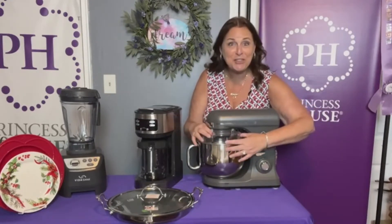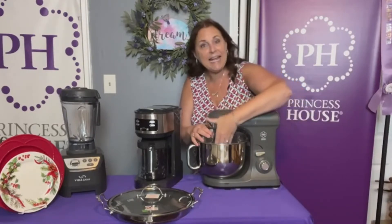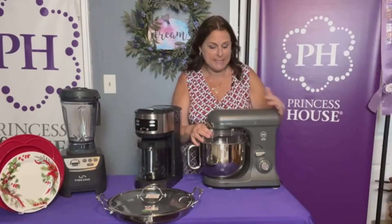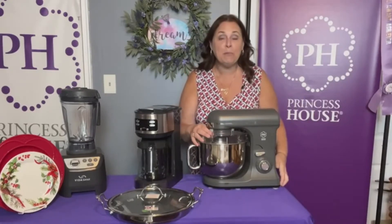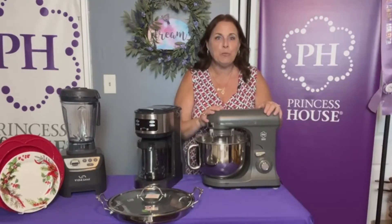It has a splash protector so that when you put your flour and other things in, it doesn't blow up in your face, and it has an opening for you to add products as you're mixing. It has suction cups on the bottom and it only weighs 14 pounds, so it's easy to move and it stays where you put it.